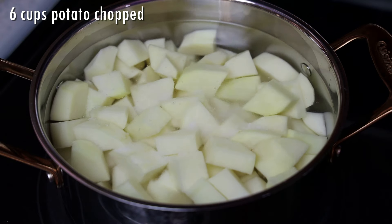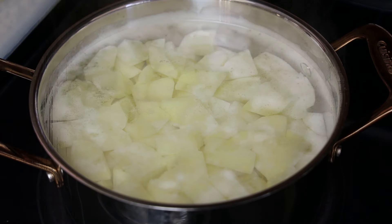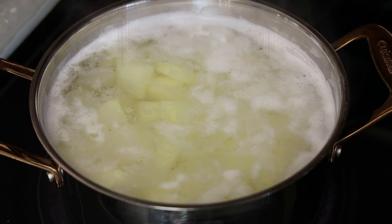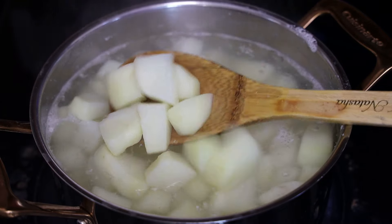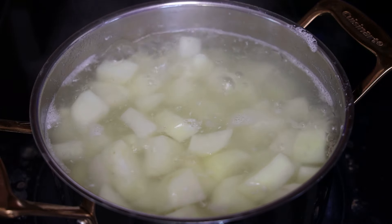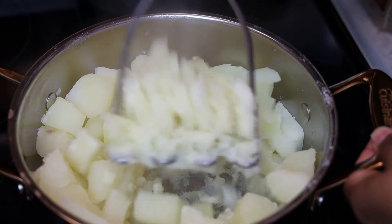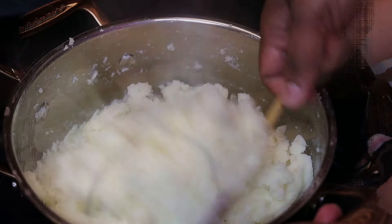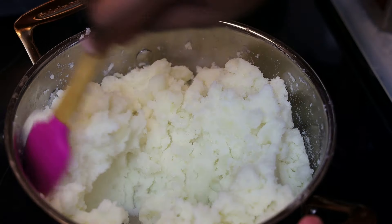We're going to start this recipe off by putting our potatoes to boil. You can make half the recipe if you like if you didn't want to make a big batch. We're going to allow it to boil until the potatoes are fork tender. Once they're tender, drain and set aside. Next, take your potato masher and mash the potatoes, making sure all of that water has been drained out and it's nice and dry.